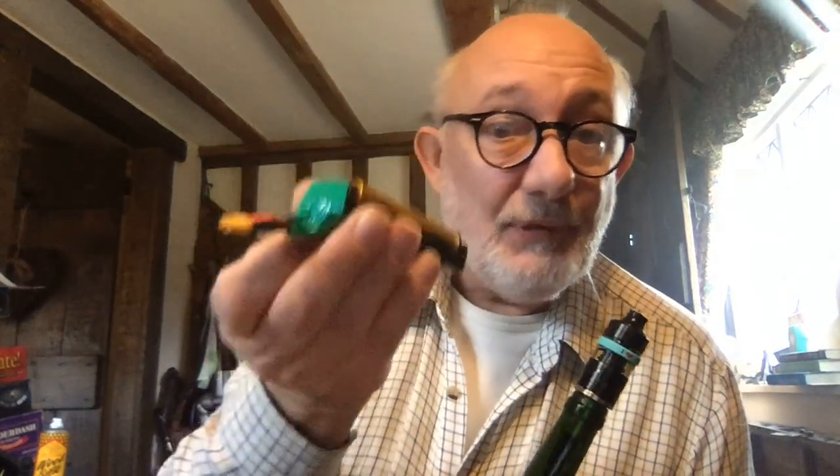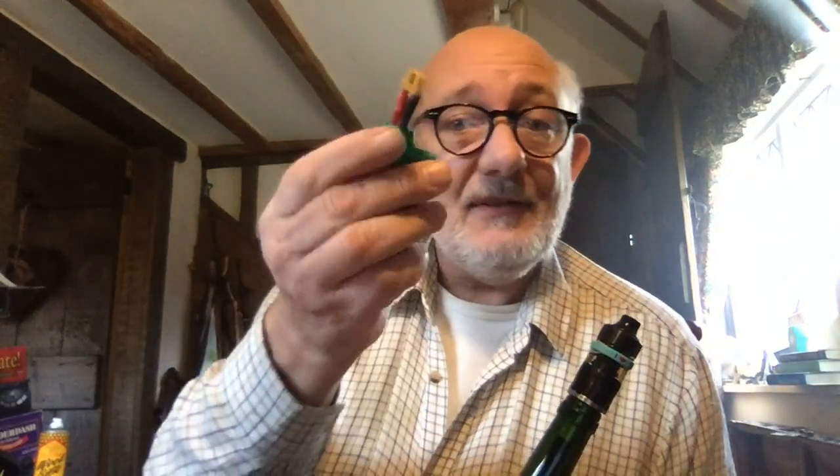I've also got one of these which I use so I can put a 2S in. Now, this one hasn't got, you know, the extra lead. But the great thing is, you can add a little balance lead and you can also use that for charging.